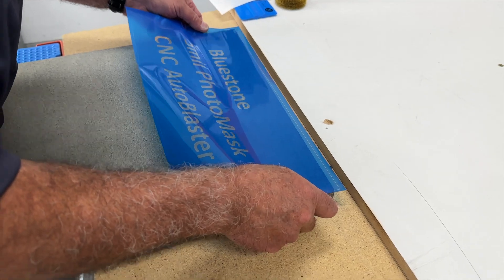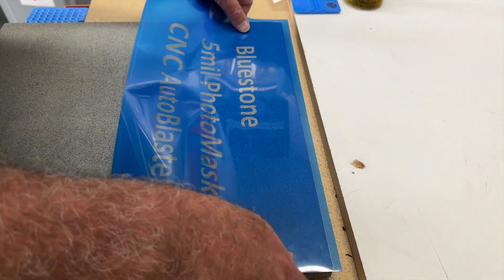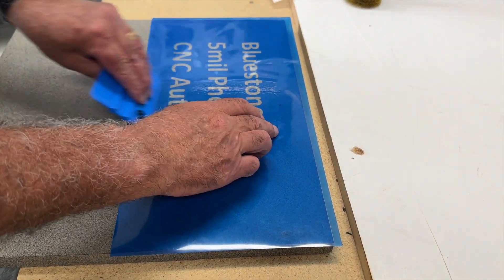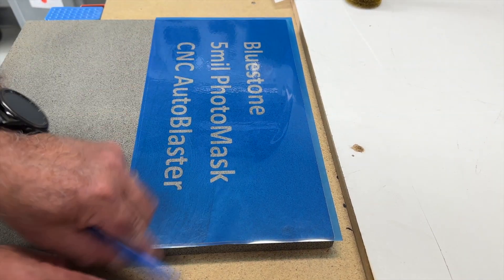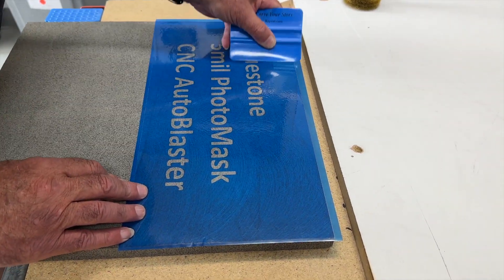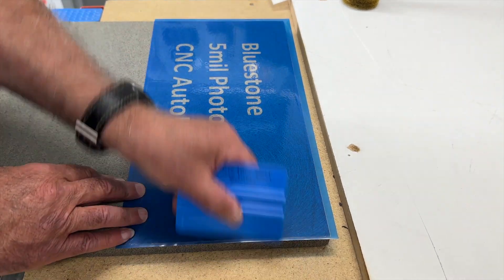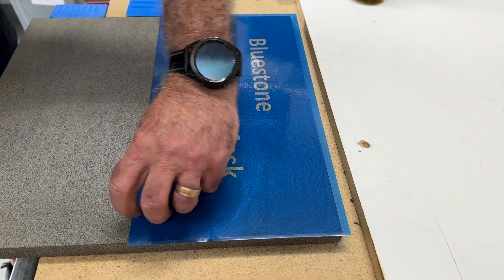Application of the resist is just like any job - it doesn't matter what material, the application is the same. Get it on nice and straight, then use a burnish tool and squeeze it down. It's going on the stone and it's going to get a CNC sandblaster machine going over it, so you want to get it down nice and tight, just like you would in any situation.